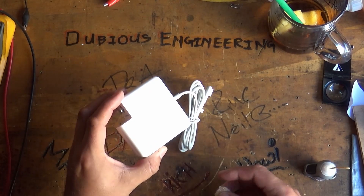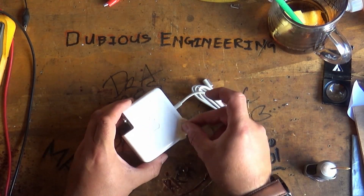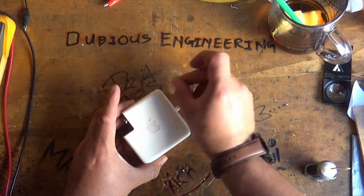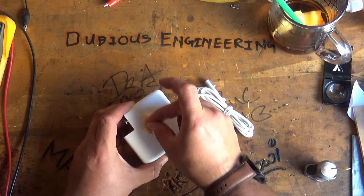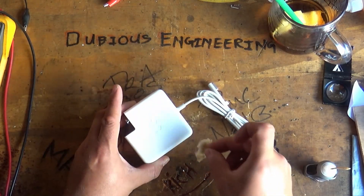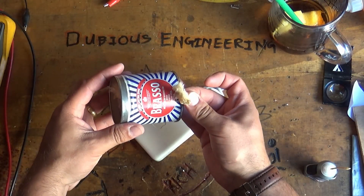We're almost there — just need to give these guys a little bit of a clean up. I always find that if you've got nasty marks and scratches on the outside, a little bit of Brasso generally tends to work well with plastic to make things beautiful again. This is the stuff right here.